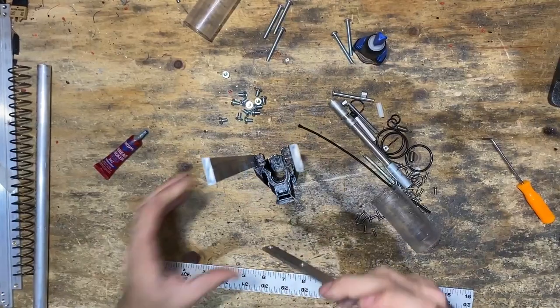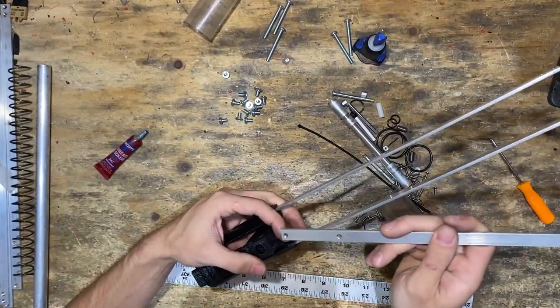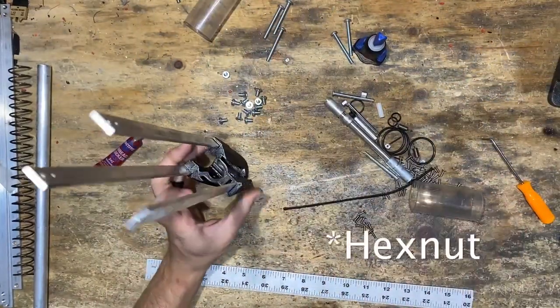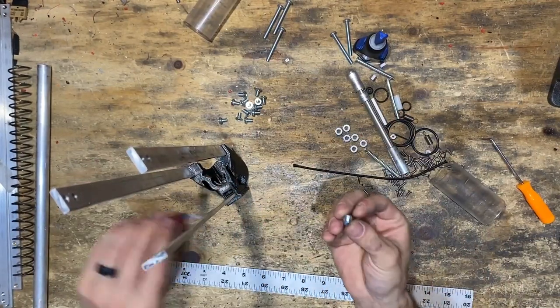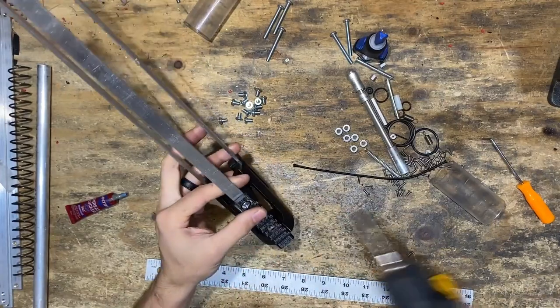Then the bar on top, with the two wider-spaced holes going in first. We'll do a 10-32 lock nut and put that in there, then use a 5/16ths screw into the top. Tighten that down.